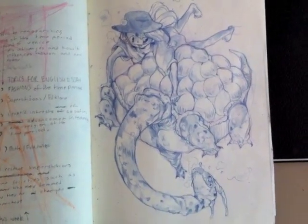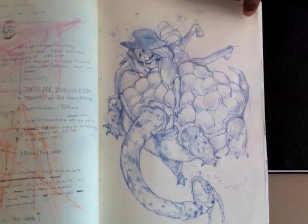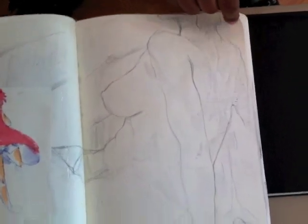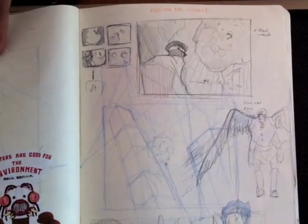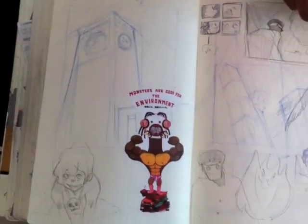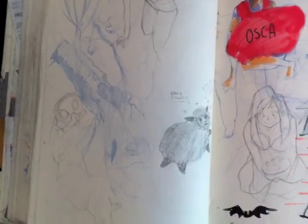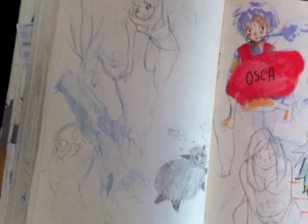Now that one is interesting, to say the least. A little bit of life drawing class. Perspective outside on a field trip. Drawing trees once again, but it looks more like something underwater, so I drew these underwater people in it.